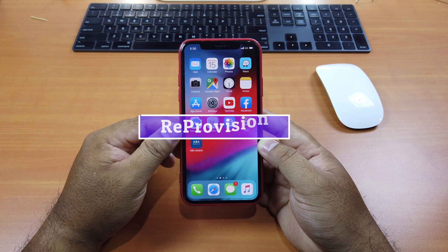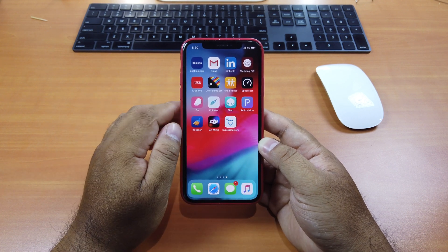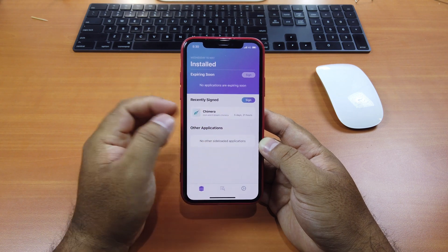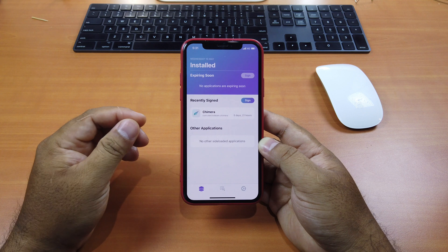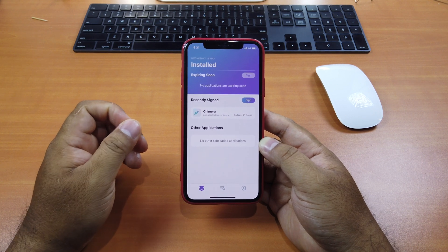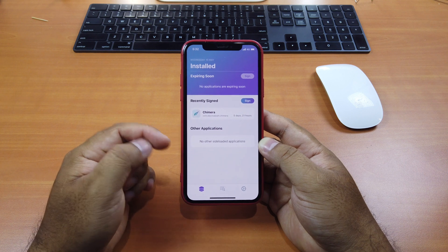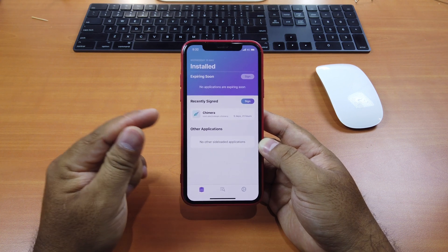Tweak number three is called Reprovision. This tweak has an app on your iPhone screen. It tells you exactly when each app will be revoked or expired so you can re-sign it before it expires. As you know, apps installed through Safari browser or Cydia Impactor can only be used for seven days — after that, they will be revoked and you have to reinstall them. With Reprovision, you don't have to do that anymore because it lets you re-sign apps easily without deleting and reinstalling.